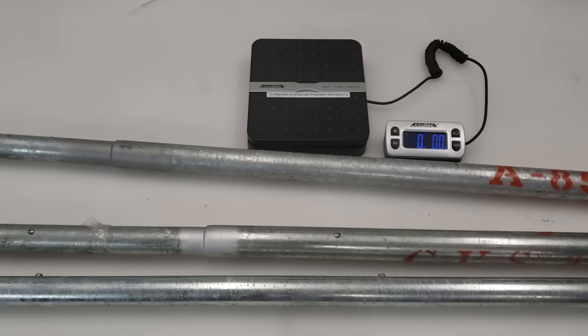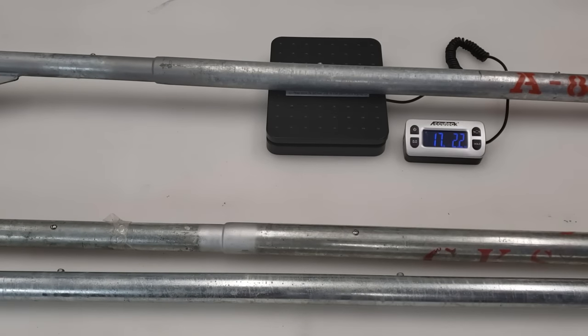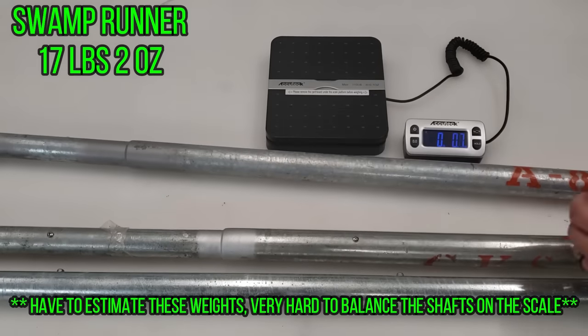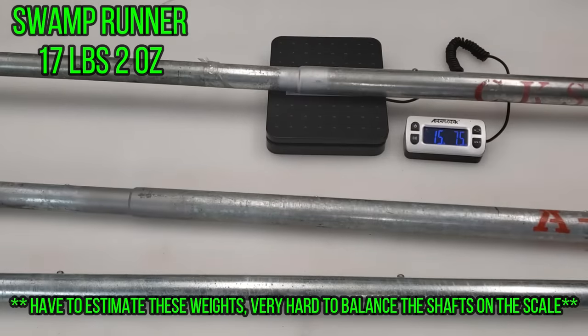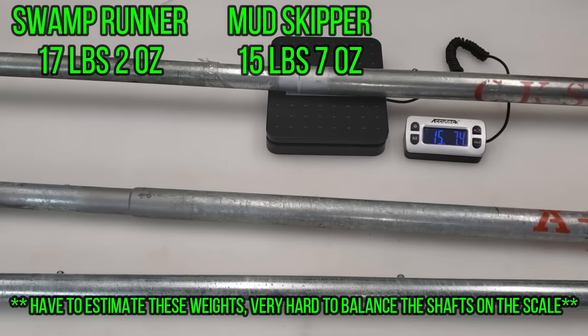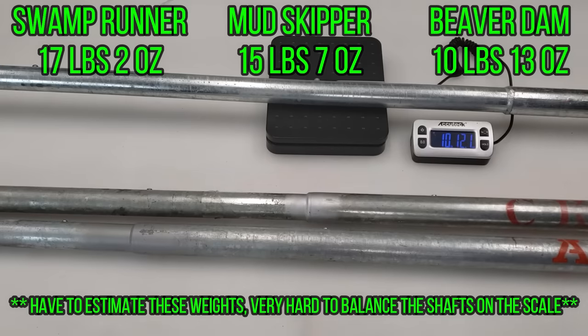For shaft weights: the Swamp Runner comes in at about 17 pounds 2 ounces, the Mudskipper at 15 pounds 7.5 ounces, and the Beaver Dam at about 10 pounds 13 ounces — significantly lighter than the other two.